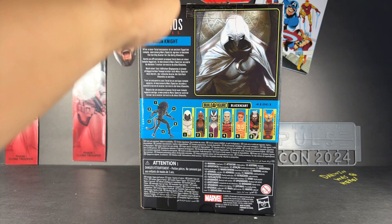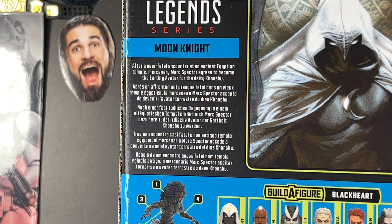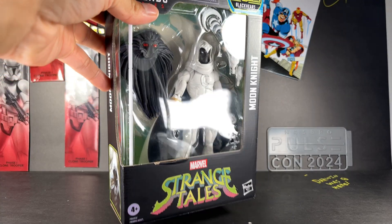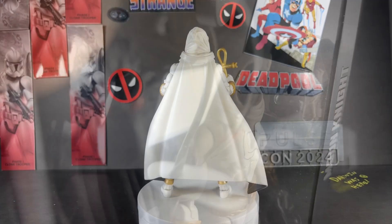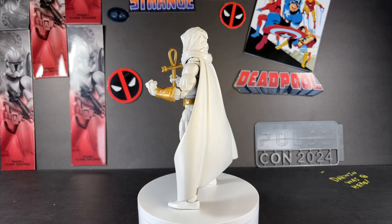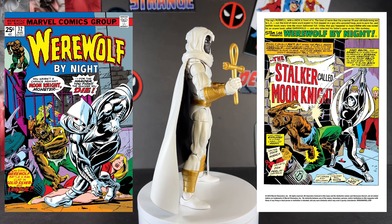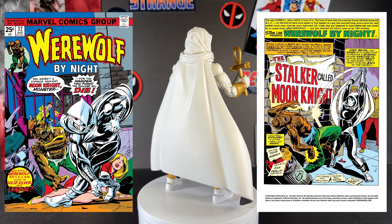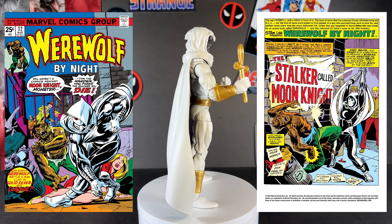First, let's take a look at the side art and the back of the box with a bio: 'After a near fatal encounter at an ancient Egyptian temple, mercenary Mark Spector agrees to become the earthly avatar for the deity Khonshu.' Created by writer Doug Moench and artist Don Perlin, Moon Knight would make his first comic book appearance in Werewolf by Night issue number 32, which released in August of 1975.